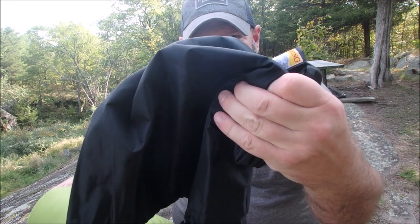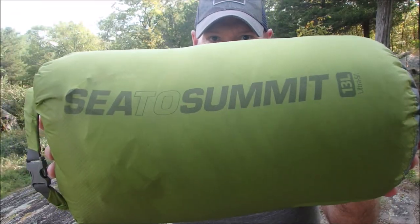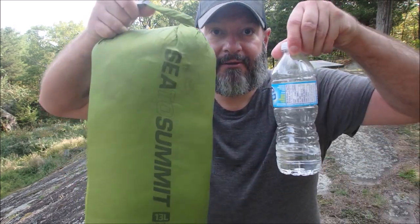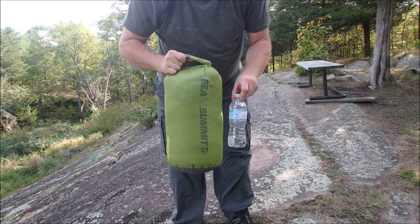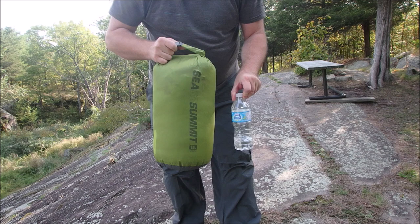This is the sack that comes with it, the one you take when you go camping. I don't use that one — I kind of leave it at home. What I have the bag stored in is a 13-liter Sea to Summit Ultra-Sil dry sack. Just to show you the size comparison, here's a 500-milliliter water bottle — this is what I got it compressed down to.